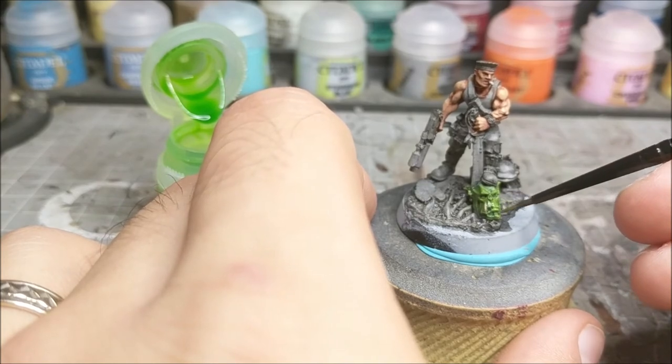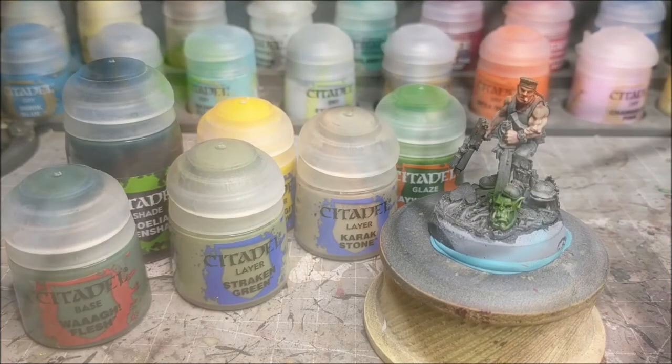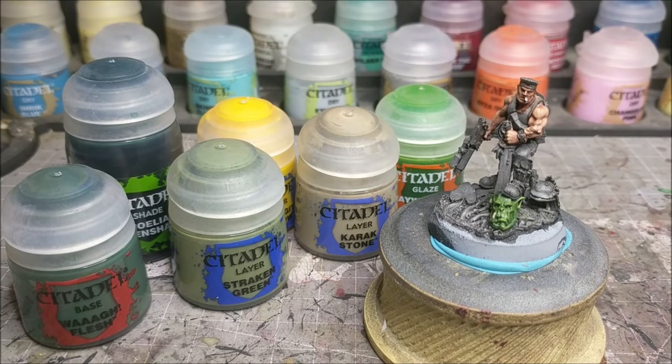Just a nice light application - you don't have to go too thick with the glaze. So there you go, that is the quick method I use to do some orc skin. It does have a couple more paints than normal, but it's very quick and very easy to do. Hopefully you guys like it - let me know in the comments below what you'd like to see for future videos. Thank you so much for watching, subscribing, and liking. Be sure to hit that bell for notifications, like, subscribe, and as always, happy wargaming.